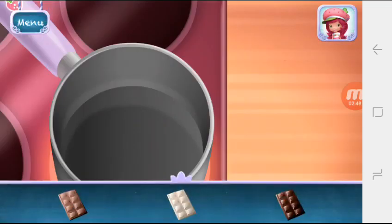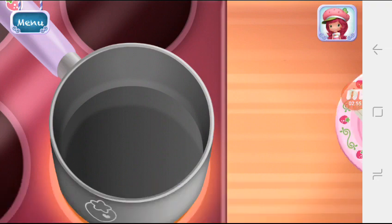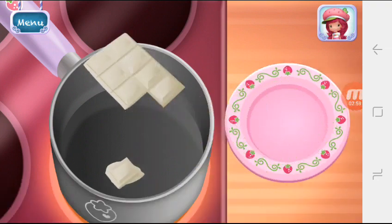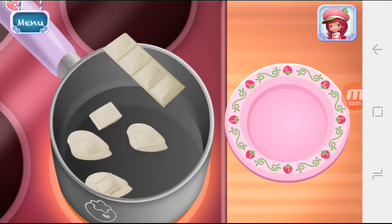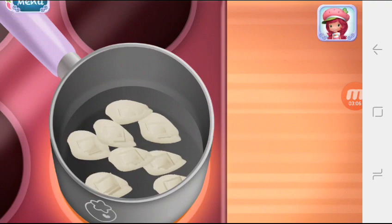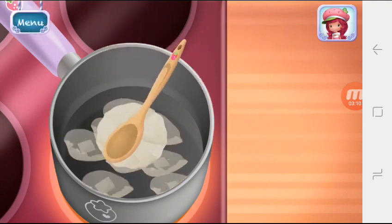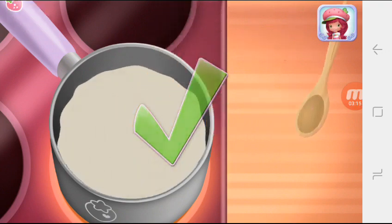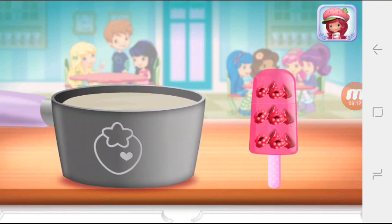Let's make chocolate dip — which chocolate do you want to use? Keep mixing until it's smooth. Dip your jam-packed fruit puff in the chocolate.